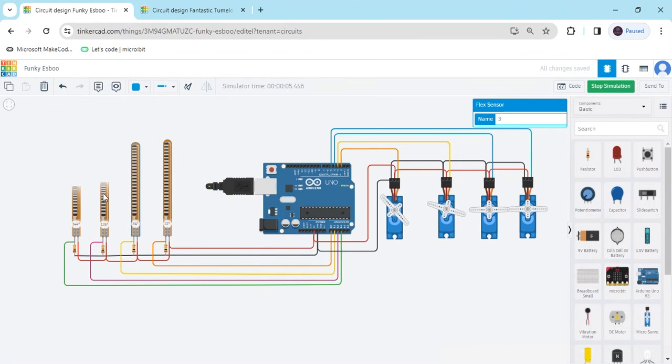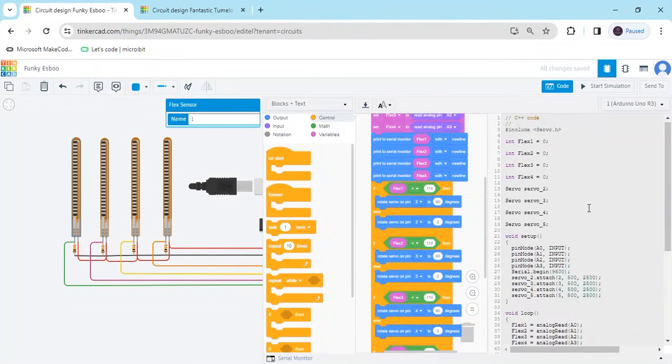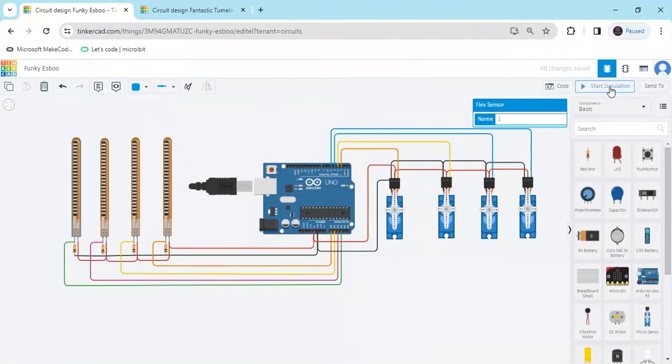You can see now, all the servos are at 0 degrees. Again, we change the value — putting less than 110 — then servo is operating. Now go to the code section, you can see the text code also. This is the block plus section and this is the text code, you can download the text code also. I have also given the link to download the text code. Again start simulate — if you have any problem, you can comment also. Thank you all friends.